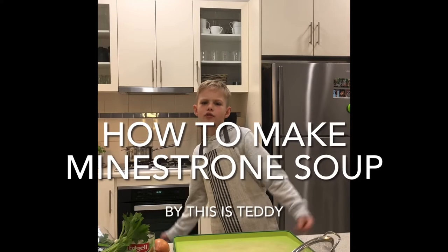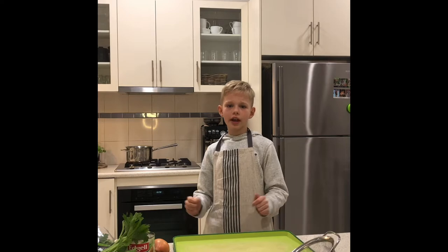Hey guys, it's Teddy. Today we're going to be making some Minestrone soup. This is one of my favorite soups and my family just loves it. I'm gonna be starting a new cooking series so stay tuned and let's get started.